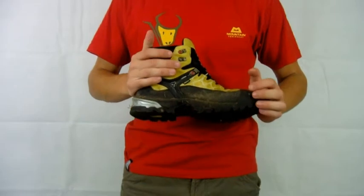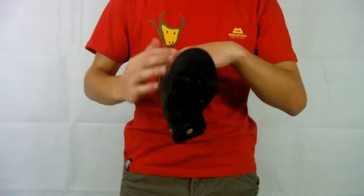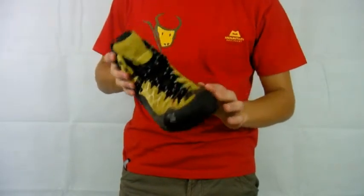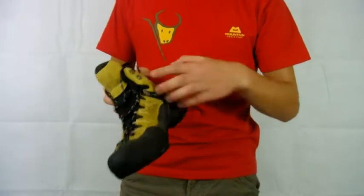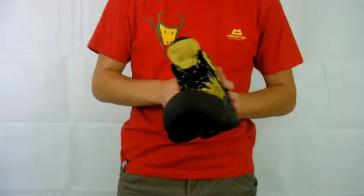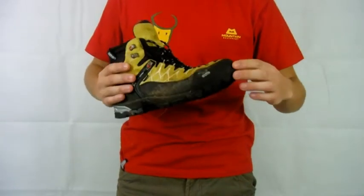Hi everyone, today I'm going to talk about the Salewa Alp Trainer Mid GTX. It's a lightweight scrambling boot, which as you can see has a really big rubber band around the toes. It comes up just over the top of the big toe to protect you there, and quite high around the inside edge as well. Just really good protection from rocks if you're jamming your foot into cracks in the rock for scrambling. It's absolutely perfect.